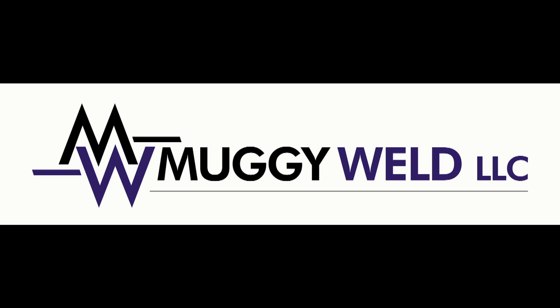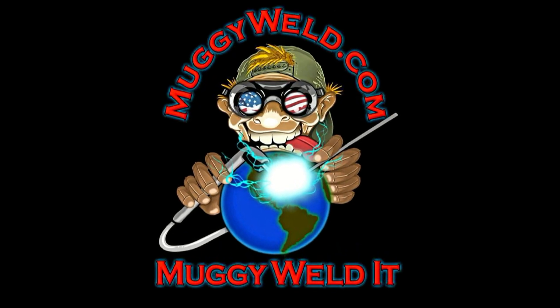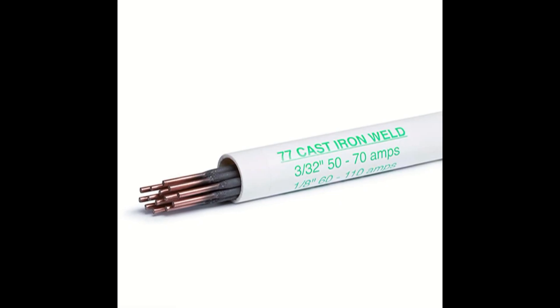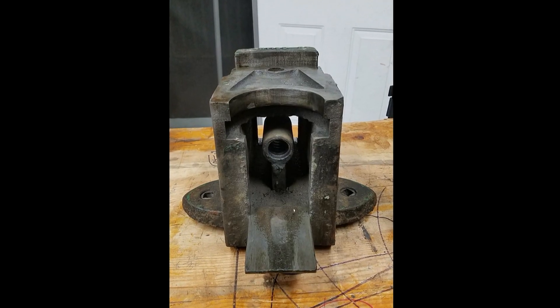Another MuggyWeld.com testimonial. MuggyWeld.com customer John Sayre is using the 77 rod to repair a cast iron vise. John writes: it's working. Here's one side of the repair so far.